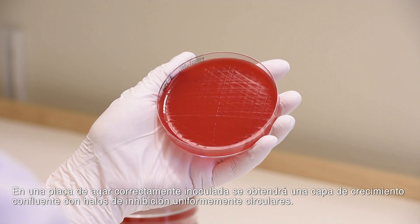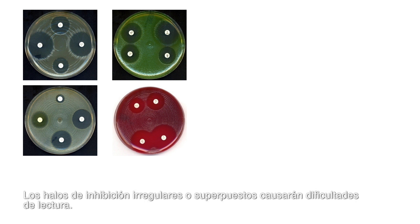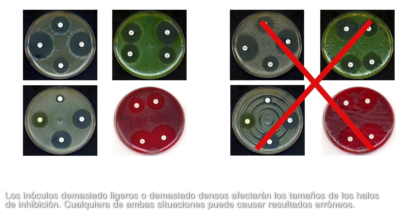A correctly inoculated agar plate will result in a confluent lawn of growth with uniformly circular inhibition zones. Jagged zone edges and overlapping inhibition zones will cause reading difficulties. Too light or too heavy an inoculum will affect the surface, and any of these issues may cause erroneous results.